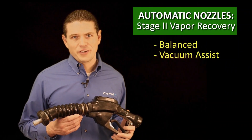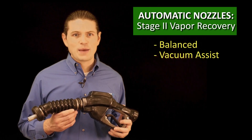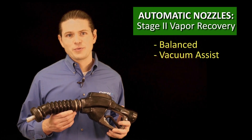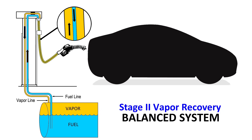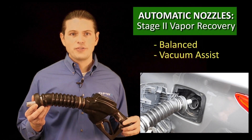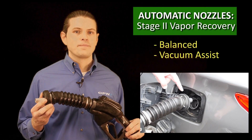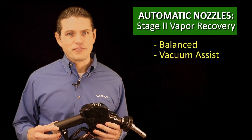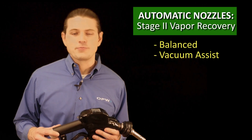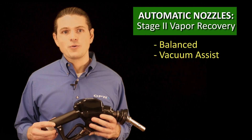Another type of nozzle is called a vapor recovery nozzle. These are specialized nozzles designed to capture escaping vapors as they are displaced by liquid filling the tank. There are two types of vapor recovery nozzles. In a balanced vapor recovery system, the vapors are pushed out of the tank and back into the underground storage tank when liquid fills the tank, displacing those vapors. The most prominent feature of these nozzles is the bellows that must form a vapor-tight seal on the fill neck to recapture all of the vapors displaced from the tank. Vacuum assist vapor recovery systems use a vacuum pump to draw the vapors from the vehicle and back into the underground storage tank. Both of these nozzles have a vapor valve that actuates along with the main valve to prevent vapors from escaping the vapor path when not dispensing or shut off.